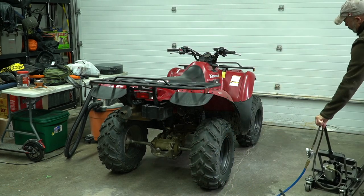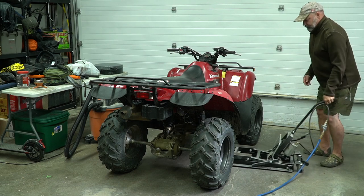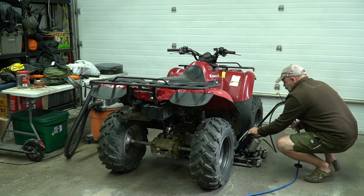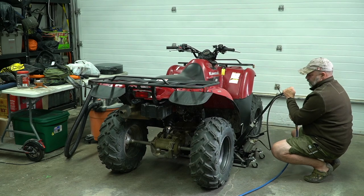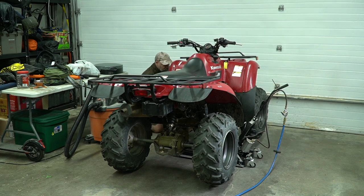Next we're going to jack up the ATV so that we can get all four wheels off the ground at the same time. What we're looking for is any play in the hubs, which would indicate a loose or damaged bearing, and we're also going to check the steering and make sure it's tight and there's no slop.